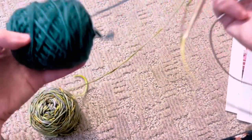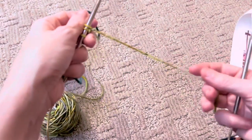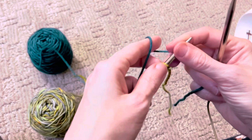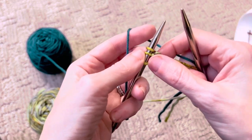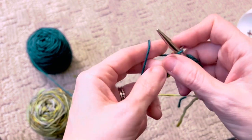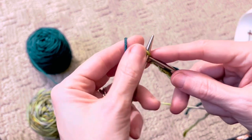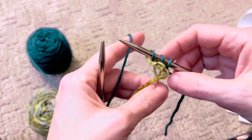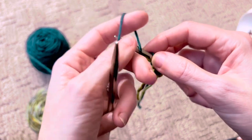Leave yourself a little tail because you're going to want to weave that in later. Too long of a tail — you'll want to snip. Too short — you can't weave in properly, so it's about six to eight inches. Grab your color B — this is considered the wrong side. You don't really need to know that right now, but it's not super important. When you get more into the scarf and you want to put it down, you probably want to put a little marker for what designates the right and the wrong side.